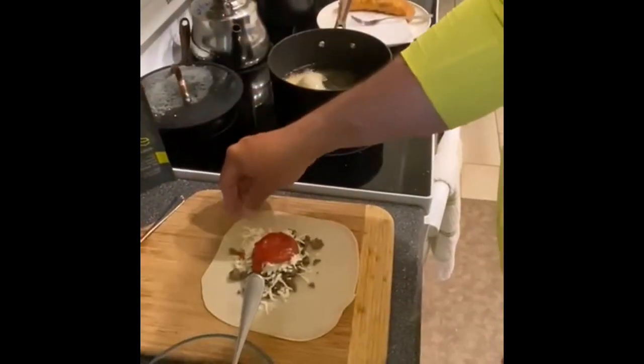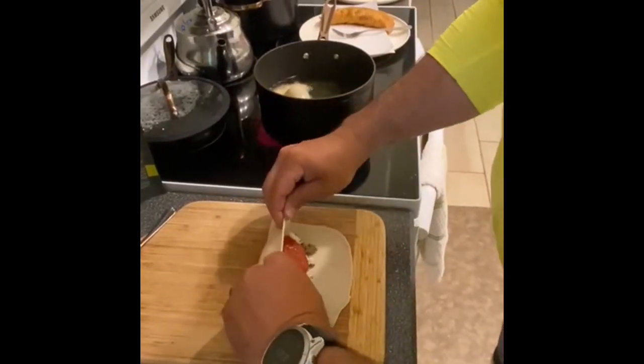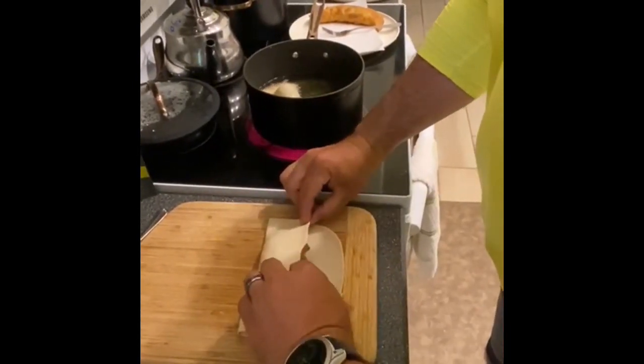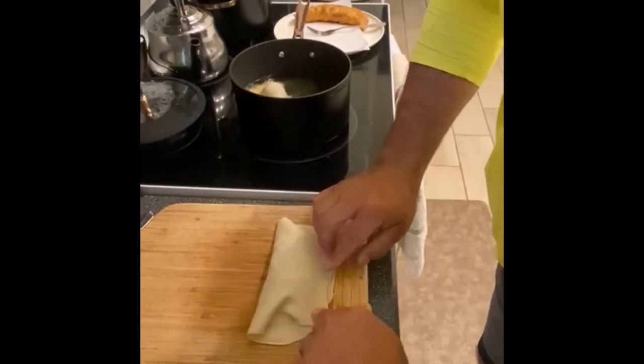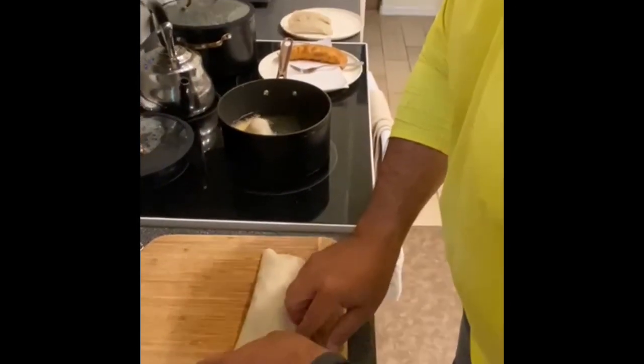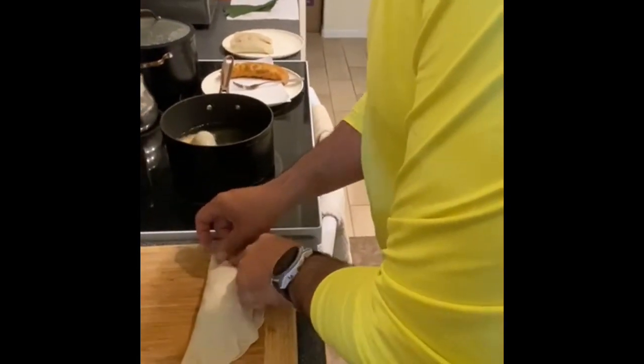We're folding it over. There you go. Tuck it in. Beautiful. And then with a fork, press down the edges to connect them.